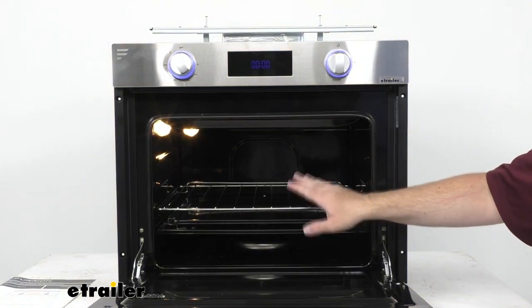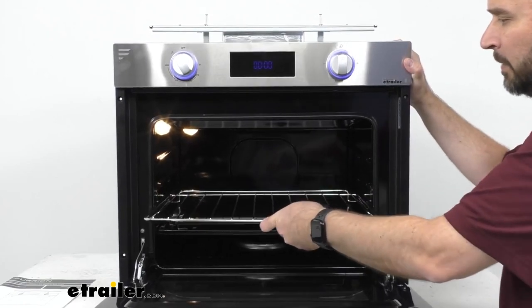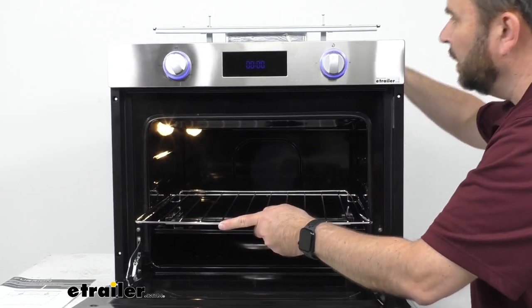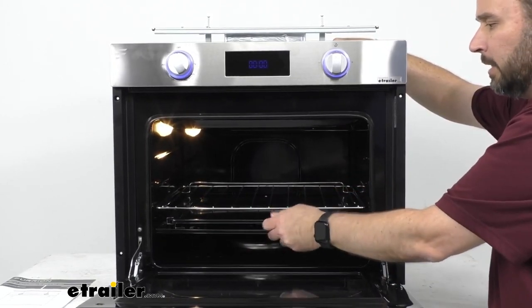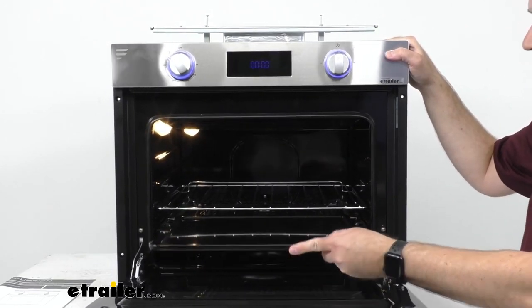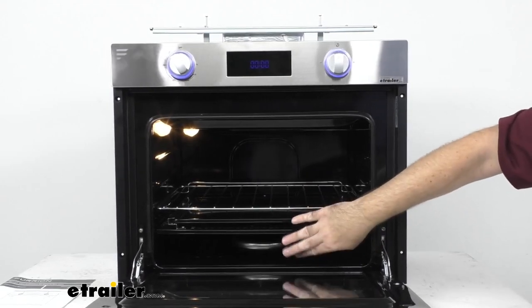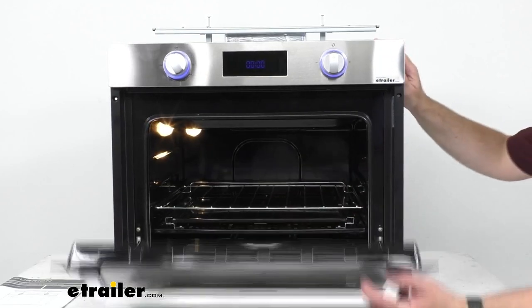The capacity here is two cubic feet, and this comes with an adjustable oven rack that locks into place so you're not going to have to worry about it accidentally sliding around. You have several levels of adjustability, and when you push it back into place it's nice and secure. We also have a drip tray and a baking tray, so you're going to have quite a bit of flexibility inside this two-cubic-foot oven.